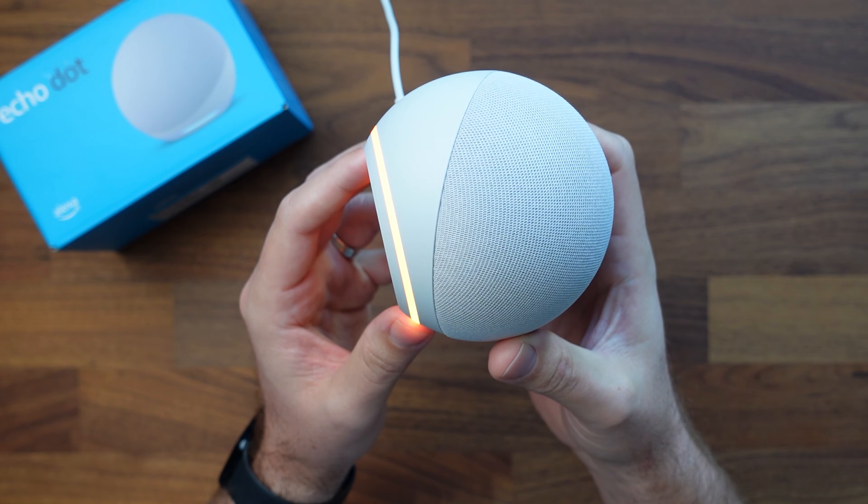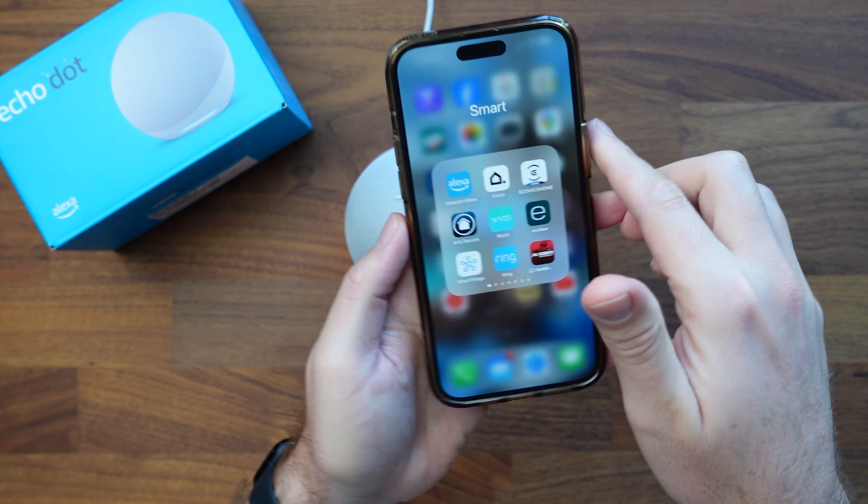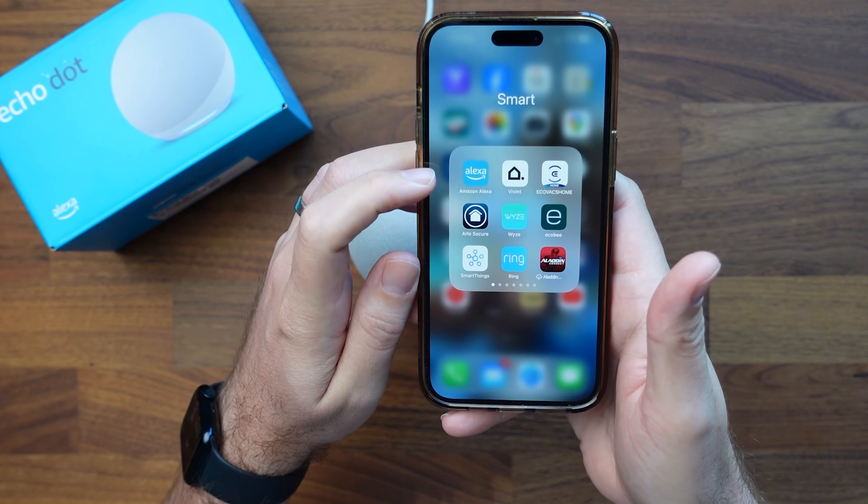The device says: 'Hello, your device is ready for setup. Just follow the instructions in your Alexa app.' So it told us we need to set it up in the app, and I have my app loaded up right here.